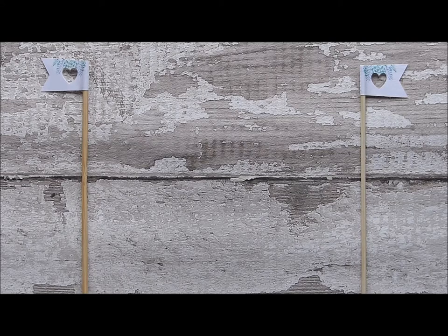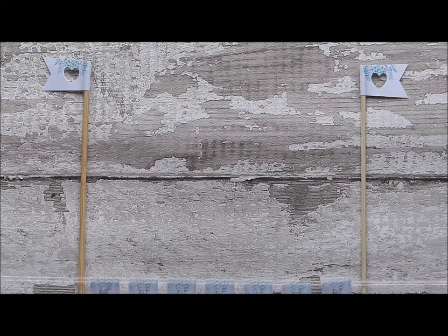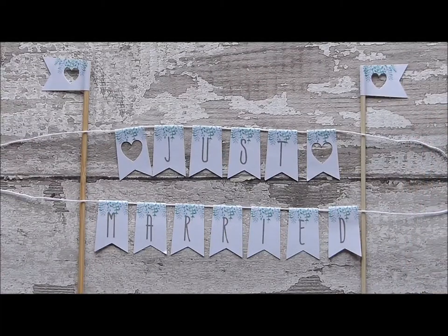Today, a really quick thing about how to attach your bunting to your flagpoles. Lay your poles out, roughly drape your bunting across it, just to give you an idea of where you need to put your knots.